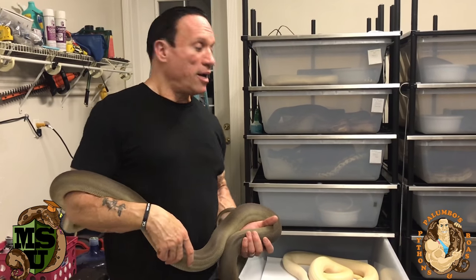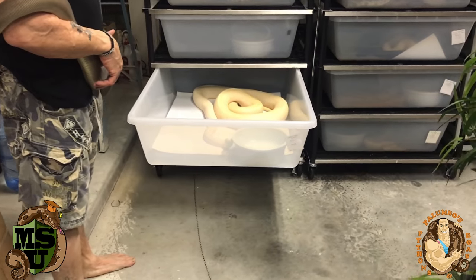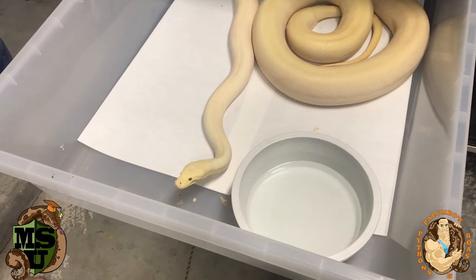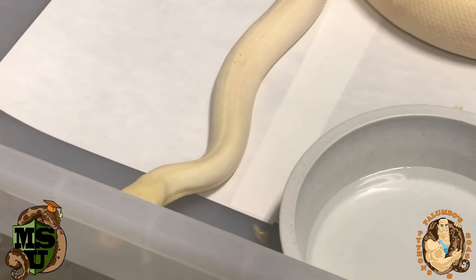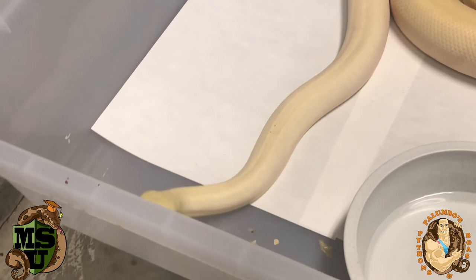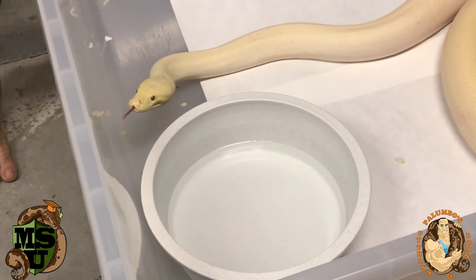I was hoping to get a clutch this year but it doesn't look like that's going to work out. I have a beautiful, healthy female who loves to eat, but she's aggressive, and she's probably annoyed that I'm holding this male right now. He didn't want any part of her, so we're not going to have any big confrontations tonight.